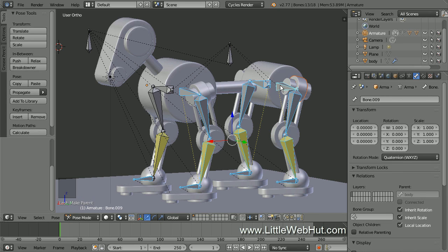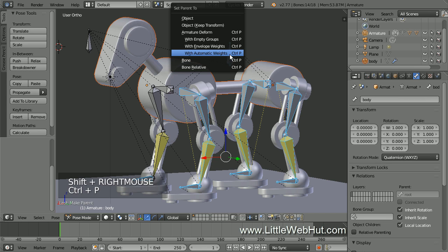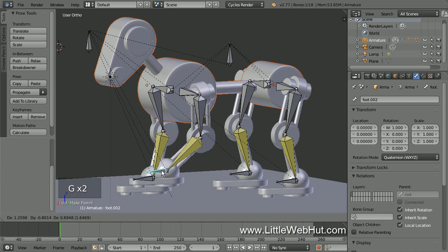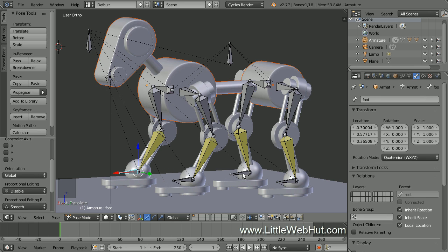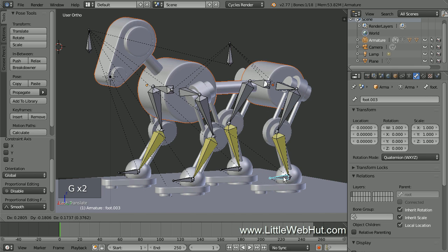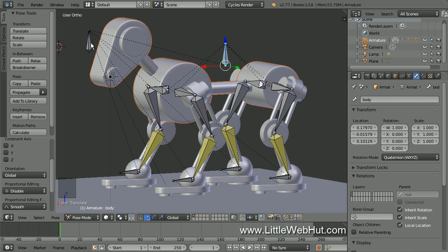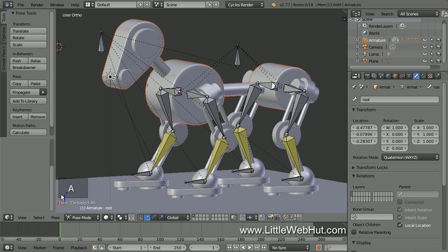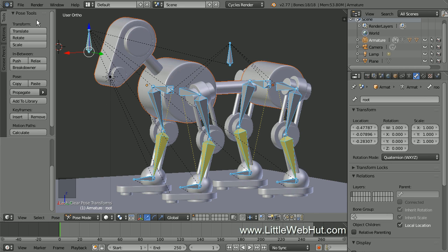Now we're going to connect the body mesh object to the body bone, so right-click the head to select the body mesh. Then hold down Shift and right-click the body bone. Then press Ctrl+P and select Bone. So now I'll test everything out — I'll select a foot and press G to move it, then select and move each of the other feet. Now I'll select the body bone and move it, and as before, notice that the feet don't move. Now I'll select the root bone and move it — everything moves with the root bone. Now let's move the bones back to their rest positions: press A twice to select all of the bones, then from the Pose menu select Clear Transform and then All. I'm going to save what I have so far.